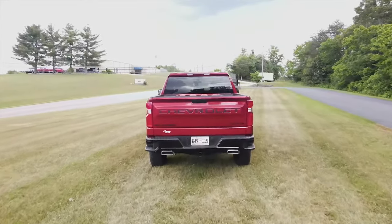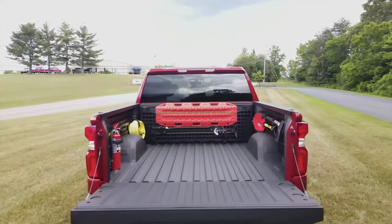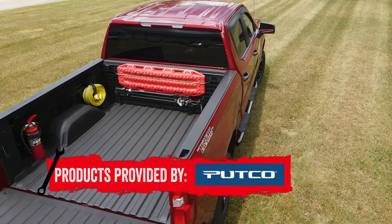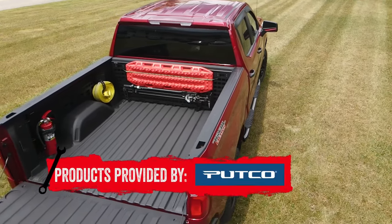The MOLLE panels are made to fit on the inside of your truck bed, with installation right above the wheel wells and at the front of the bed. And knowing that each truck bed is different, PUTCO has designed the panels to fit specific makes and models.